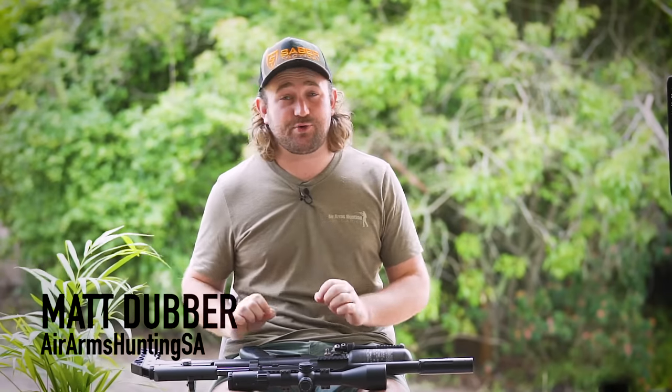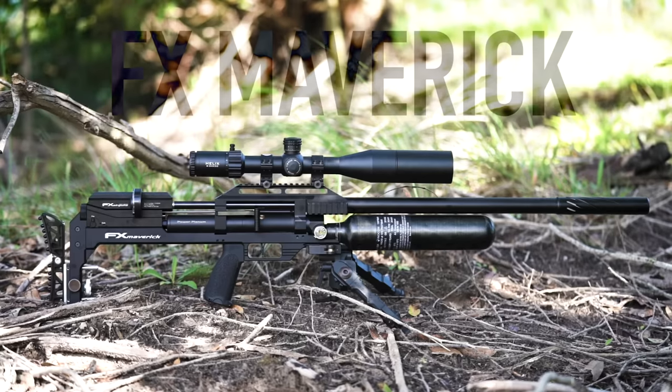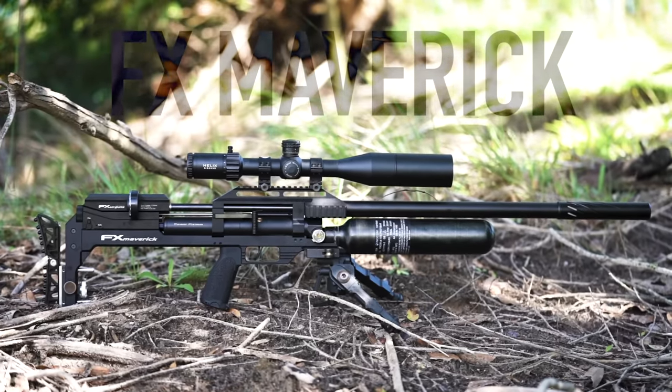Ladies and gentlemen, today I have the massive honor and privilege of introducing a new gun on my channel for the first time ever, and here it is: the FX Maverick. In this video we are going to be running through some of the details including the price, all the features, and some of the new technologies that make this gun different to other FX guns on the market and other PCPs in general.